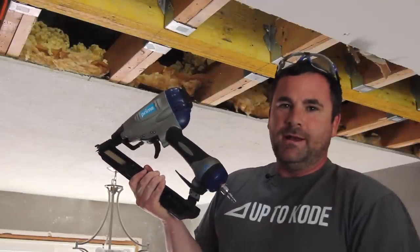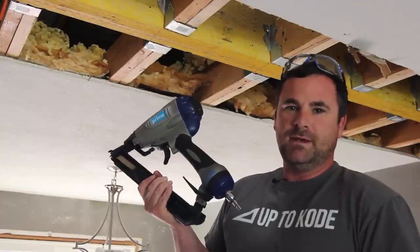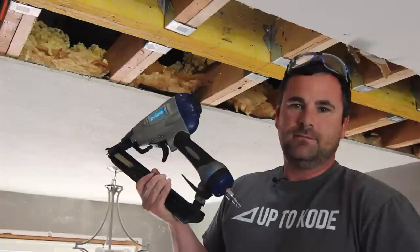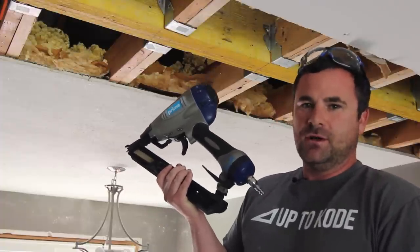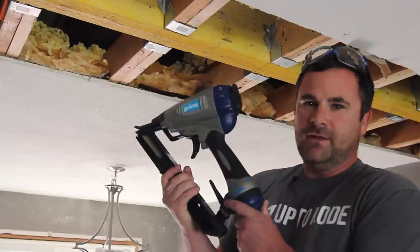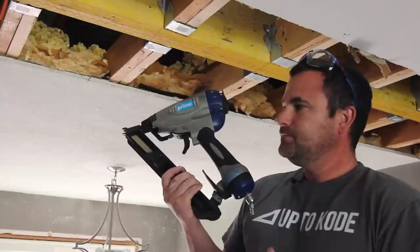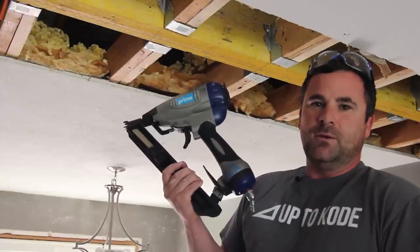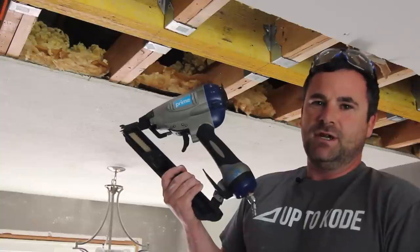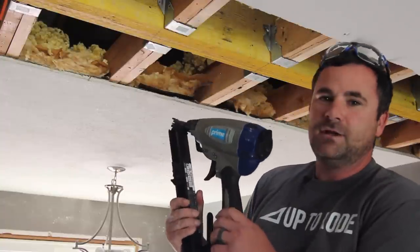Prime Fasteners also carries all the other brand name tools like Makita, Milwaukee, Bosch, DeWalt — all the big names. They have screw guns, the Paslode screw gun, and even a lot of the Titan spray foams that I've made videos on — spray foam, subfloor adhesive, drywall adhesive — items that will save you money and time. Check out the Titan products available through Prime, and let's show you how this thing works.